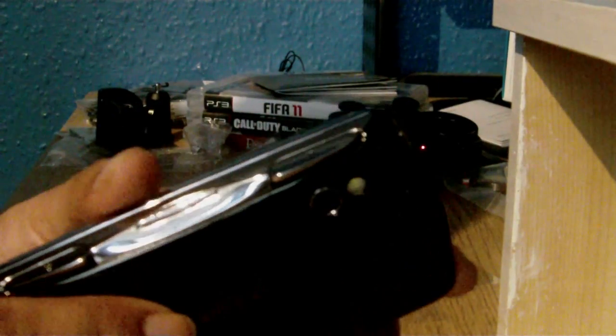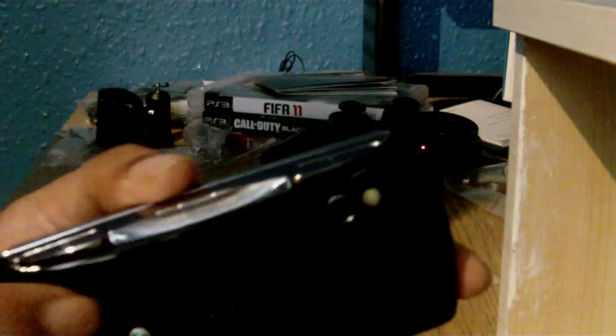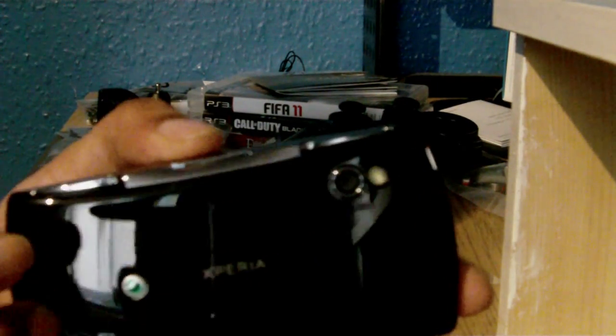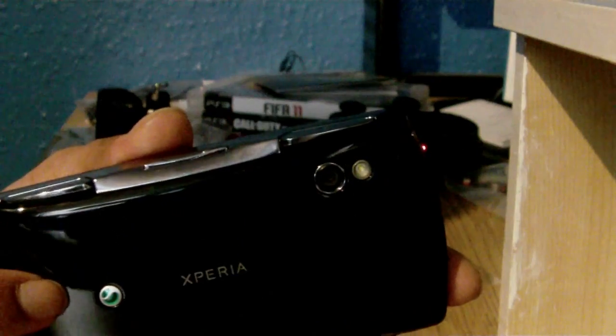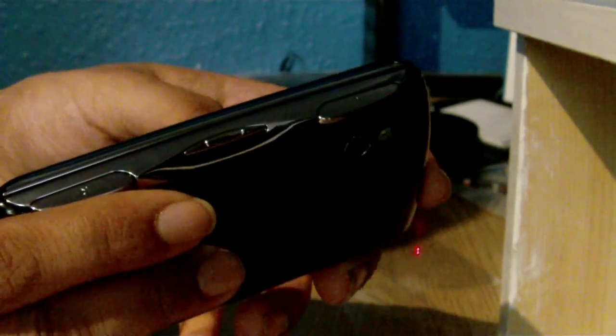Let's go to the other side. Here are the famous shoulder buttons — right and left, call them what you will: shoulder buttons, flippers, whatever. They've got the actual volume rocker in the centre, and I think that's pretty smart. Because if you flip it out and you've got your fingers on the shoulder buttons, it's pretty easy to reach the centre and change the volume.